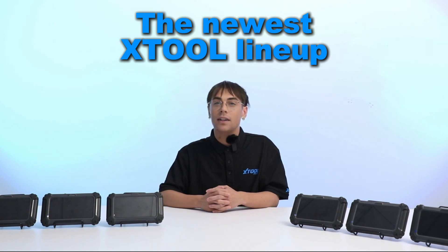And there you have it — the newest X2 lineup, designed to handle anything your car throws at you. Drop a comment below on which tool caught your eye, and don't forget to subscribe for more in-depth reviews and tips. Thank you for watching and happy diagnosing!